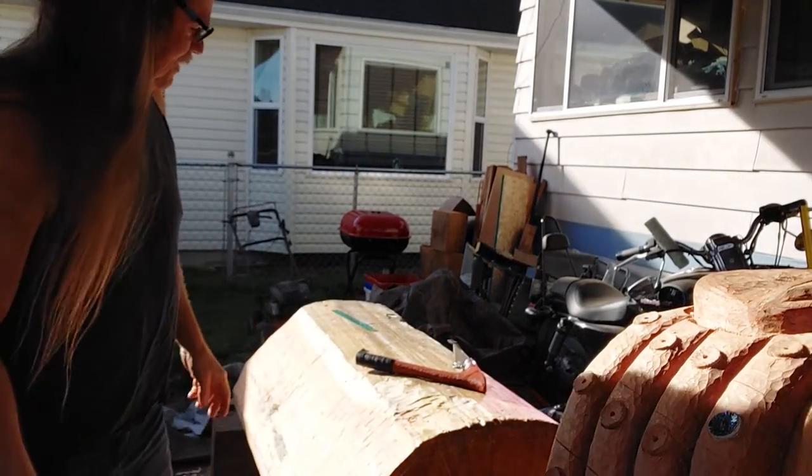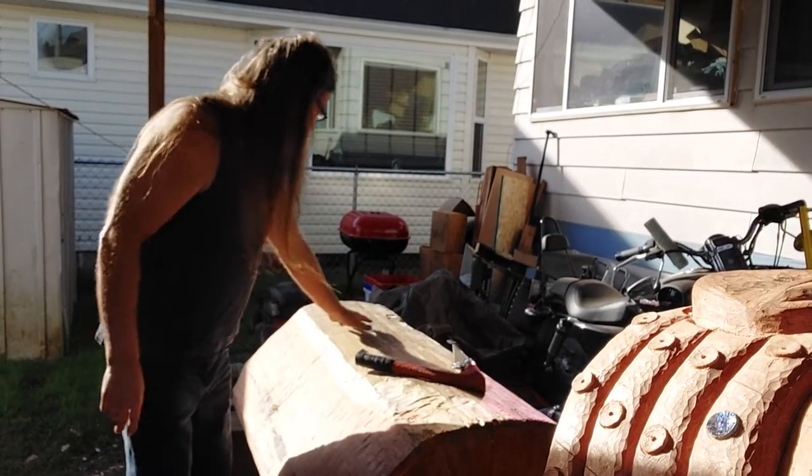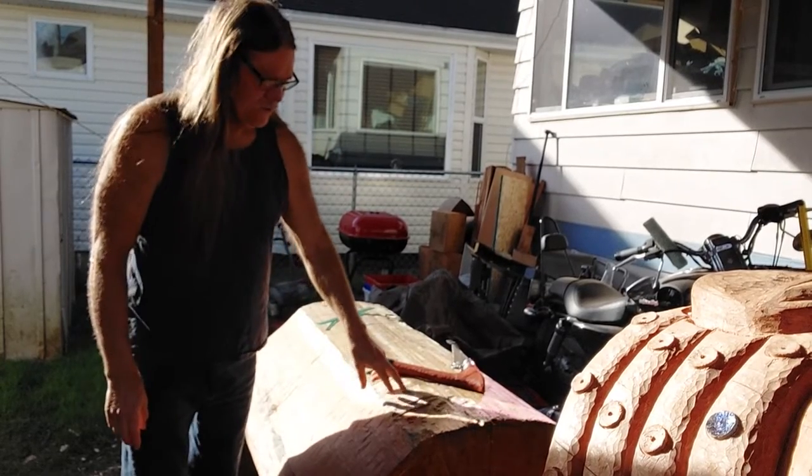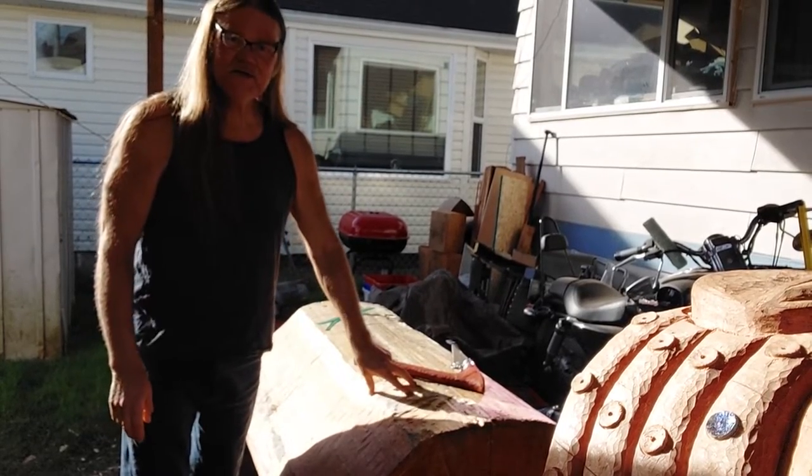Hello there, Saka, coming to you from my place to yours. I'm going to go ahead and continue on with this next portion of the video here, prepping this log.